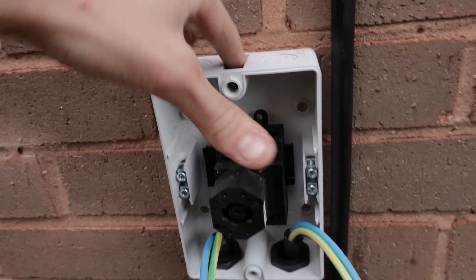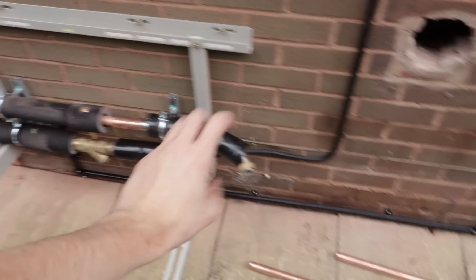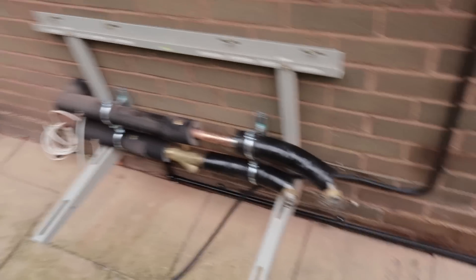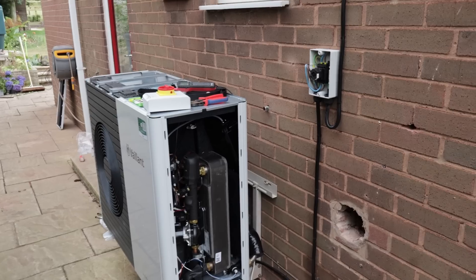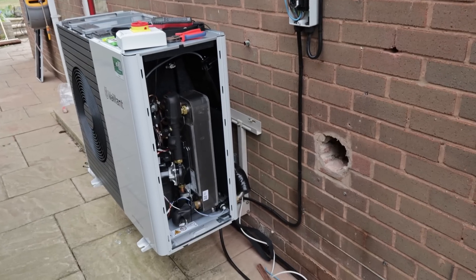I'll put a bit of silicon over the screws to the back. Next I've got to speak to John and try to lift this 120kg unit onto the mounting frame — he's got to plumb it up and I've got to wire it in at the same time. We've also run through the bus cable, so that's ready to go. Now it's just a case of looking at all the manuals and seeing exactly where we wire what.